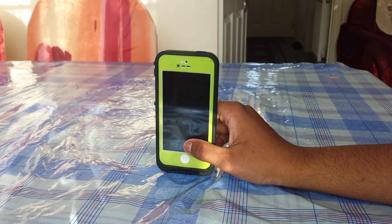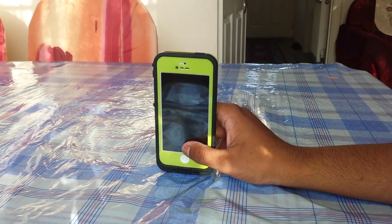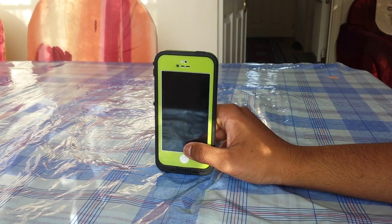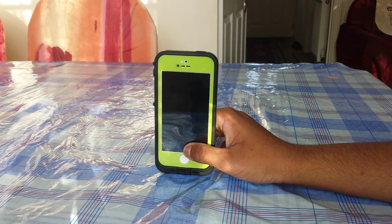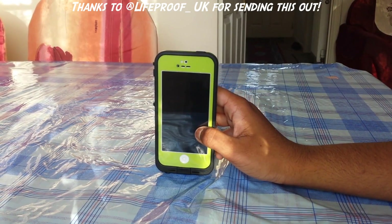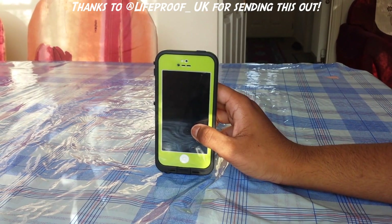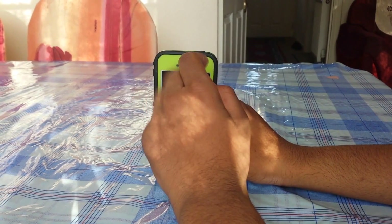Hey guys, it's Mel here with Tech From My Perspective and today I am going to be reviewing the Lifeproof FRE case for the iPhone 5 and 5S. Around one to two months ago I got this in to review and I uploaded an unboxing video, and here I am finally reviewing it. I would like to thank Lifeproof for sending this case out to me to review, because it wouldn't be possible without them. Let's get right into the review.